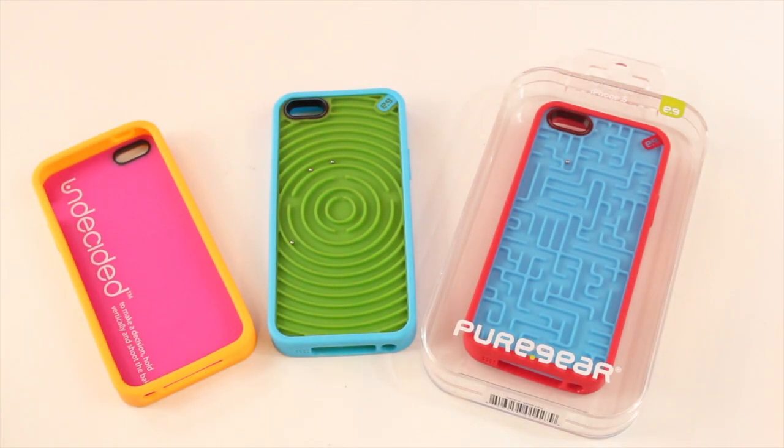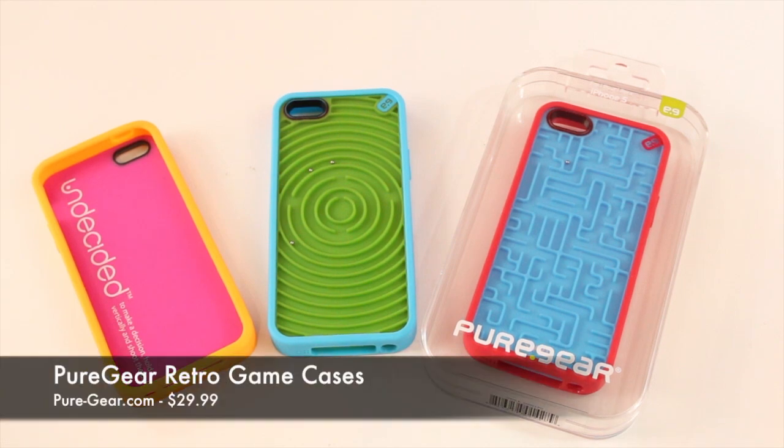What's up guys? It's me Omar and today I have another new product I want to show you. This is a product that was sent to me free for review by our friends at Pure Gear, and this is the Pure Gear Retro Game Cases for the iPhone 5.